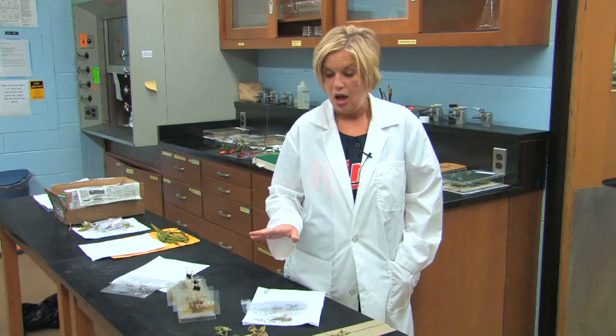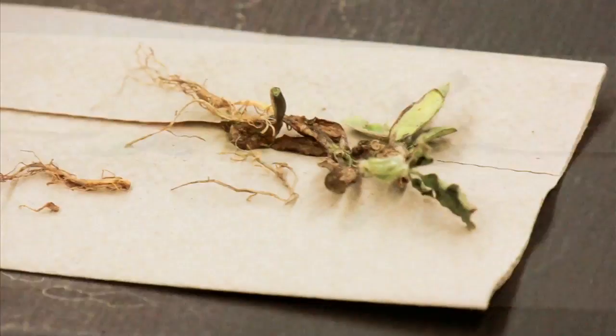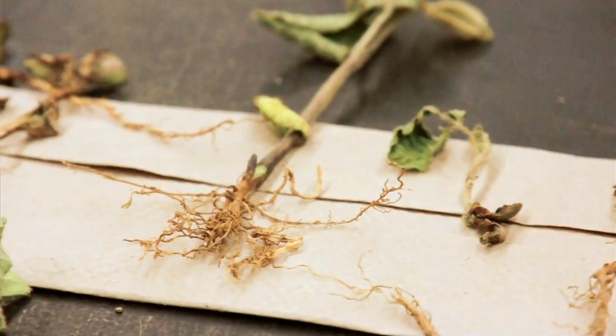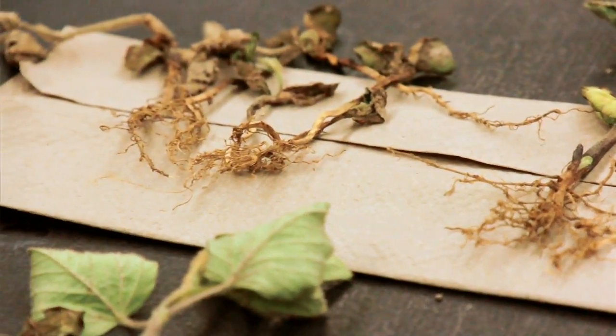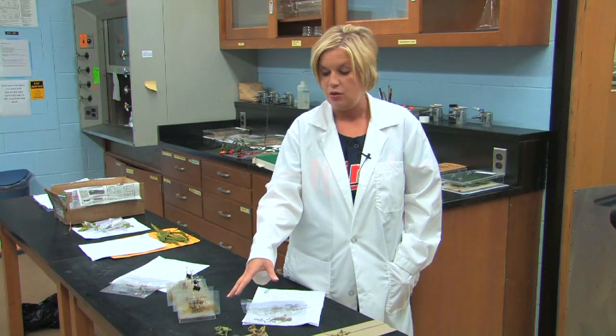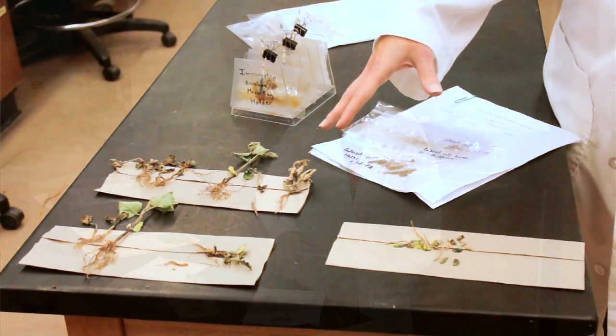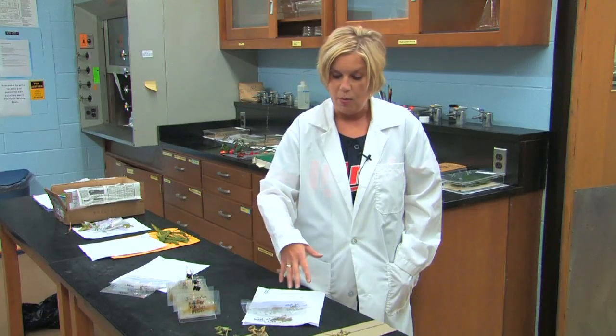Phytophthora can attack soybeans at any stage, whether it be seeds, seedlings, or older plants. The symptoms are going to depend on how susceptible or tolerant the soybean cultivar is, so you can't always depend on symptoms when looking at something like this. Another issue is that some of the symptoms might be masked by the herbicide problems the plant had.